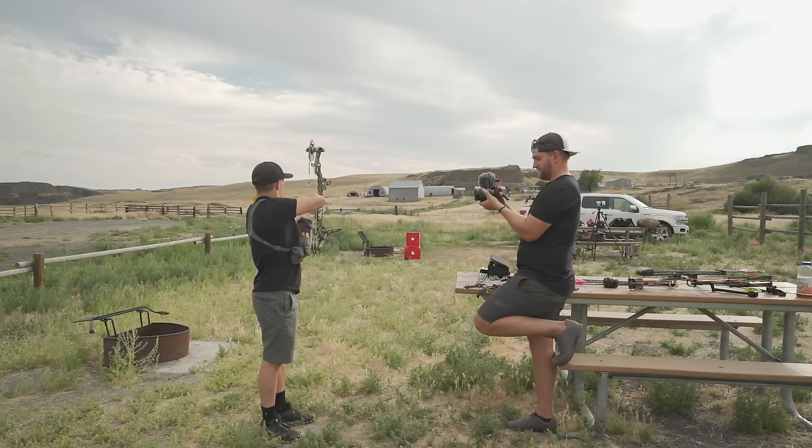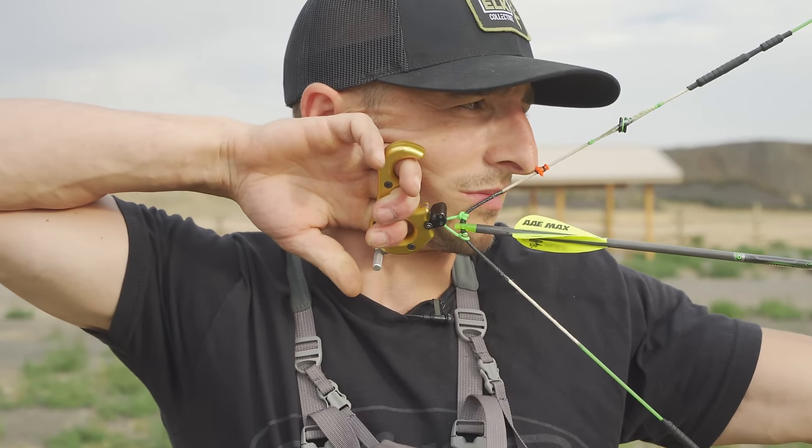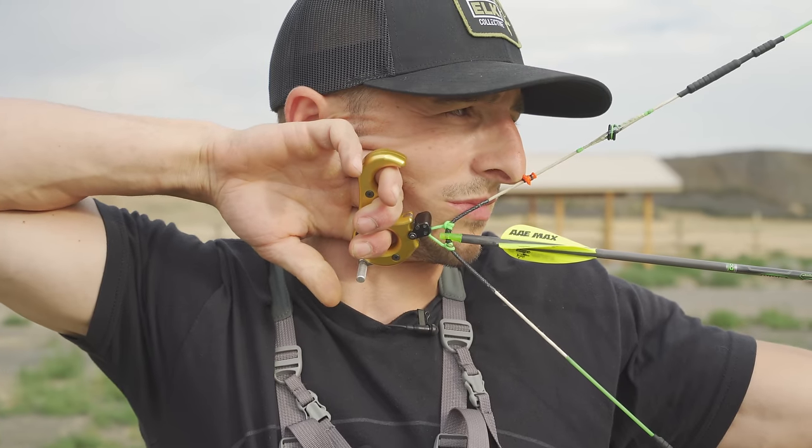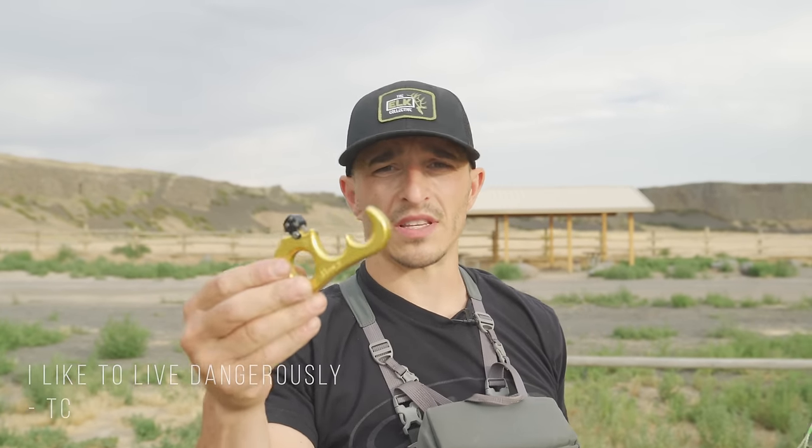Carter Honey — this is a hinge with a safety, one of the sexiest releases on the market for sure. Once you pull back, you push it out and just keep rotating that sear. It's a three-finger; it's basically a Wise Choice that's a hinge, and I like it. For three fingers, I like having an actual hinge in your arsenal. This one doesn't have a clicker. I don't really like clickers because it kind of tells you something's about to go boom. This is probably my favorite release to keep me honest. If I need to go back to basics and fundamentals, I'm using the Carter Honey.